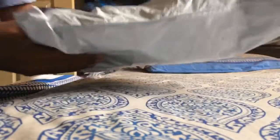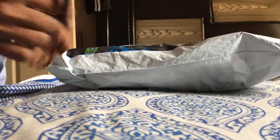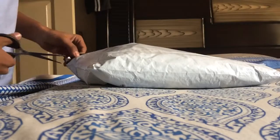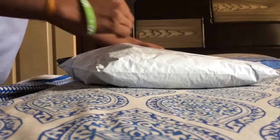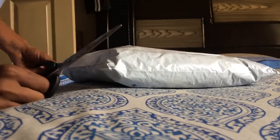Good morning guys, this is my IJPL cricket kit unboxing and I'm going to show you what's inside. I need to cut it open.